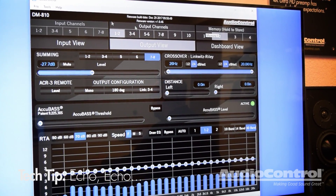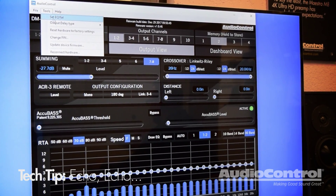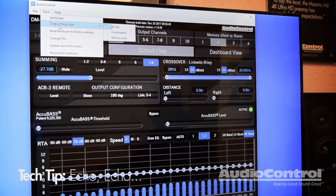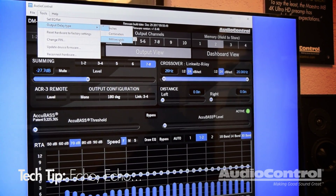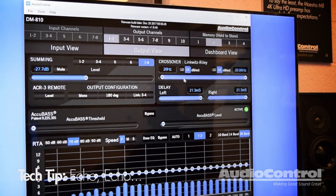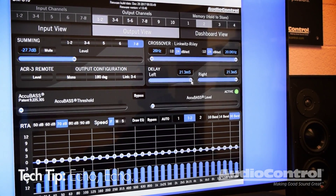Then on preset one, you can set that up for when somebody has a Bluetooth call coming in. All they would have to do is switch it over to preset one. And when you're tuning it, just switch that preset over to milliseconds. As you can see, it has 21.3 milliseconds of latency built into the DSP.